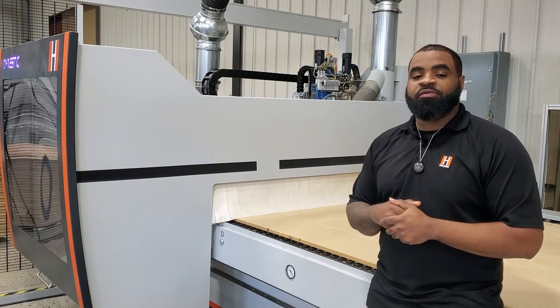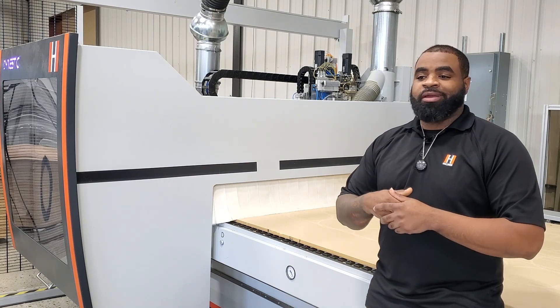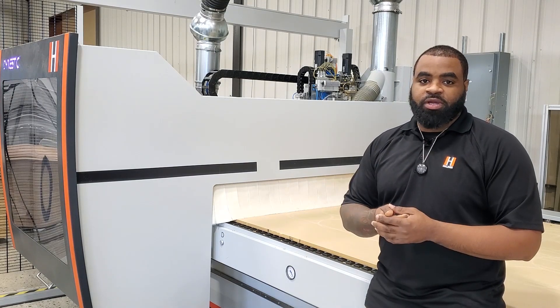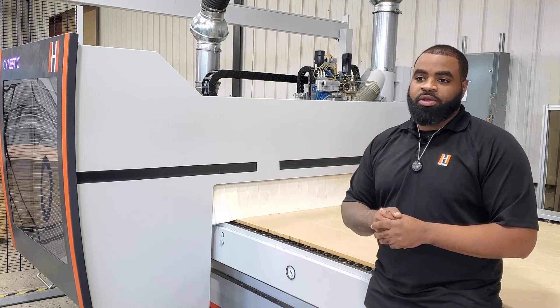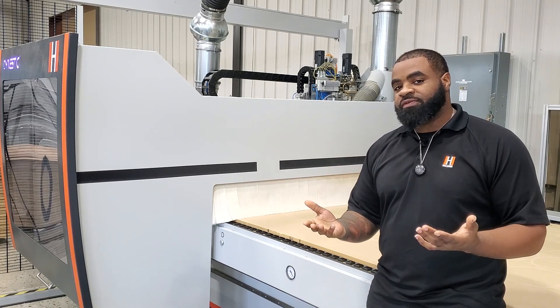The second question is when to actually fly cut your spoilboard. Generally speaking, it is dependent on your individual conditions — how many sheets you're running, your climate, things like that — but we're going to go over the general rules for fly cutting.